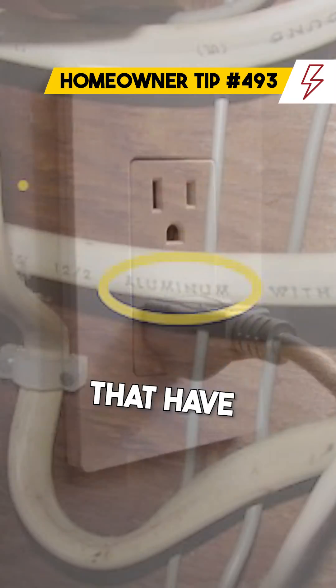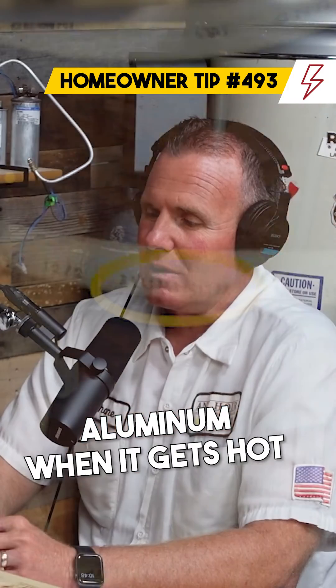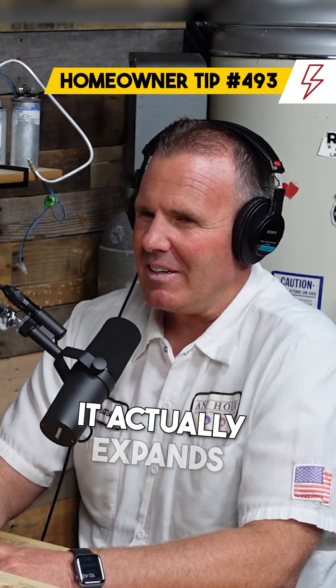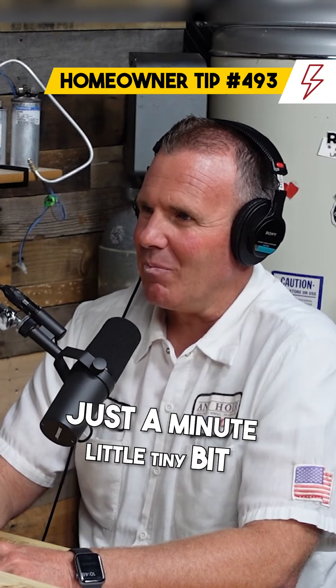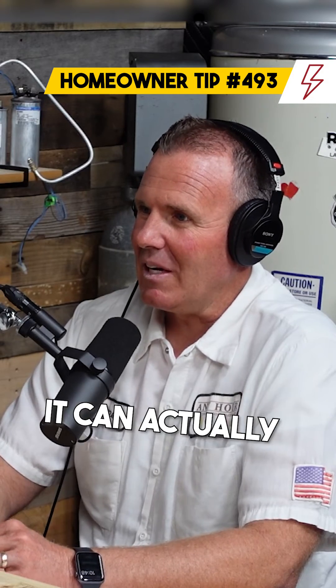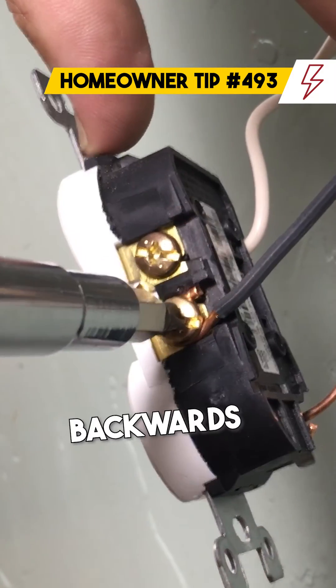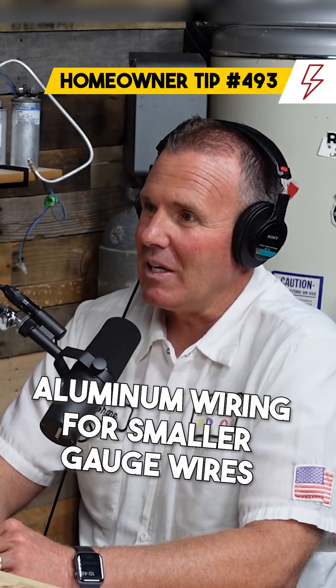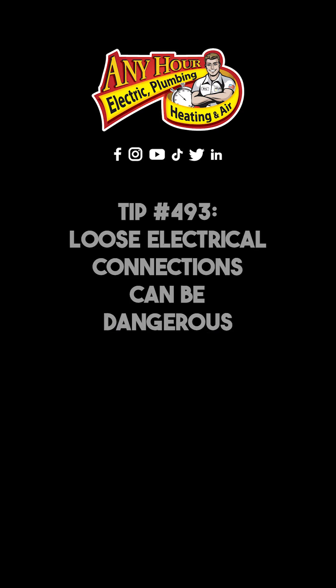We also have homes that have aluminum wiring in them. Aluminum, when it gets hot and then cools off, actually expands and contracts just a tiny little bit, but over years and years of that it can actually turn that screw backwards a little bit, which can be dangerous. They've actually outlawed aluminum wiring for smaller gauge wires because of that reason.